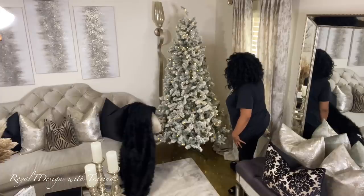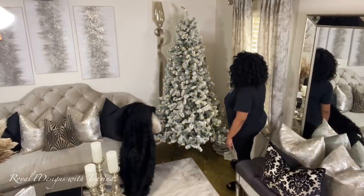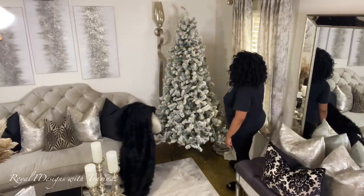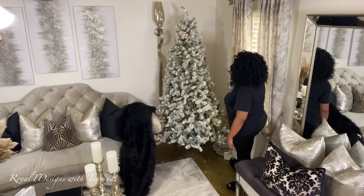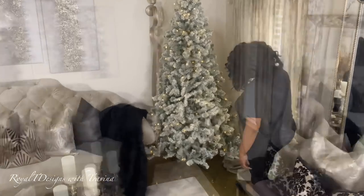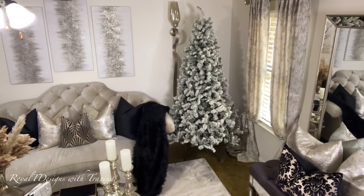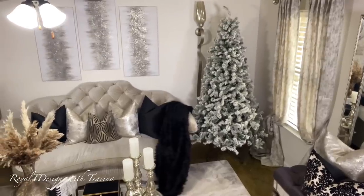I love the holiday season for so many reasons, but one is that it is a time when the world acknowledges the birth of our Lord and Savior Jesus Christ, and I am here for all of the celebrations. Happy birthday, Jesus! I celebrate him all year long, but this is such a beautiful, fun, and exciting time — for the kids and the kids at heart.